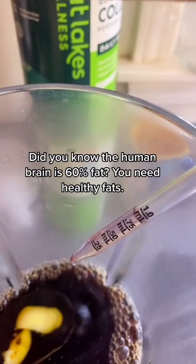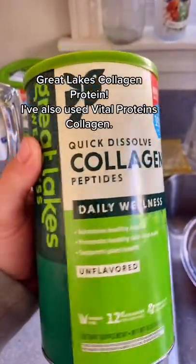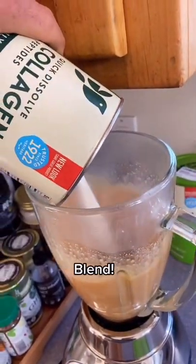This is our Santa Cruz Medicinals MCT oil — I'll do 1ml of that, a little touch of cinnamon, and then here's my grass-fed collagen. I do about 20-30 grams of protein from this collagen.